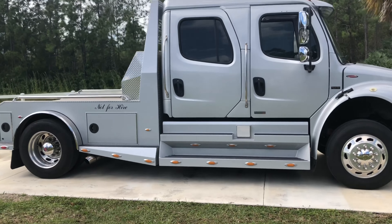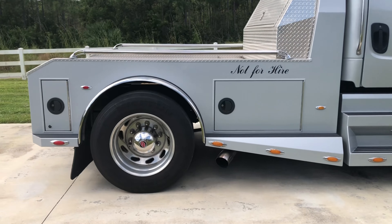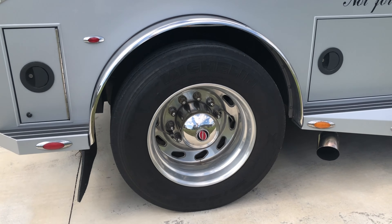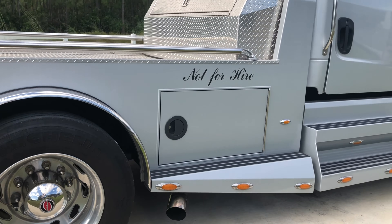This one happens to be a 2006 and my original one is a 2007. So in any case, let's get started. Here we begin with the quick little walk around. A couple of key points: they've got full size 22.5 tires on it.